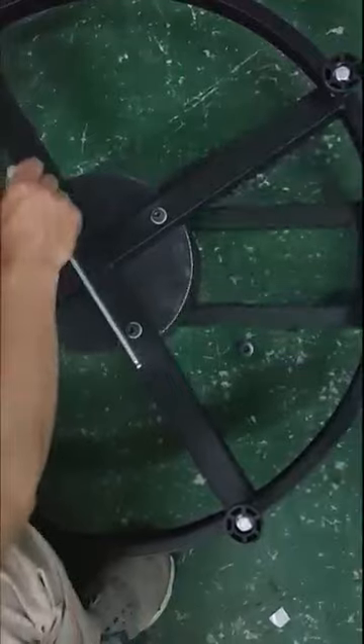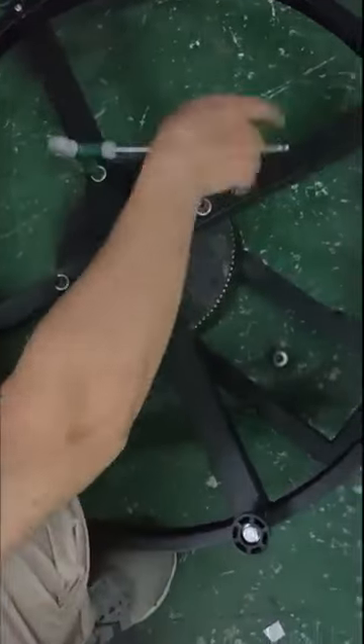And put it upside down. Also use this wrench to take out the bottom bracket.